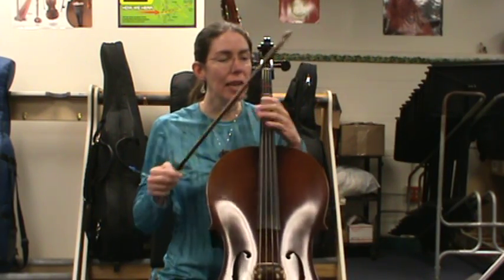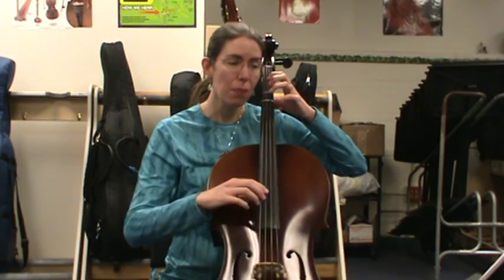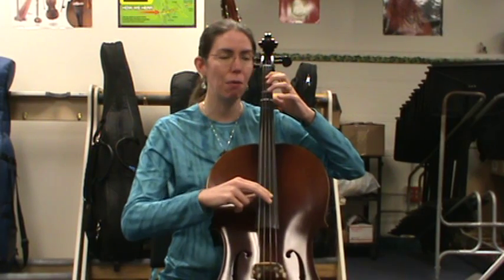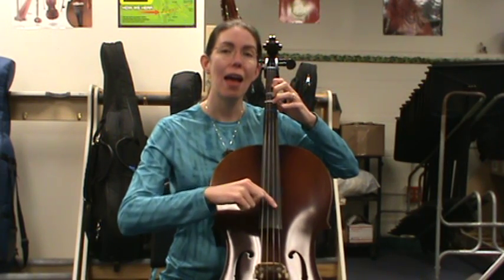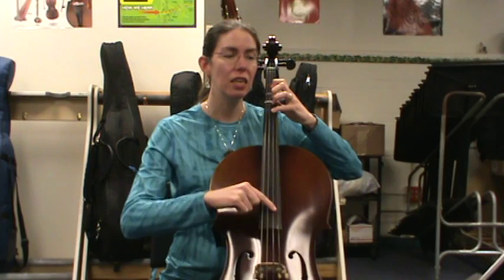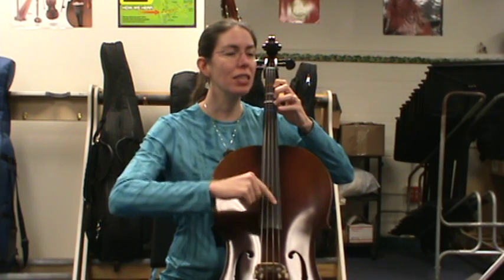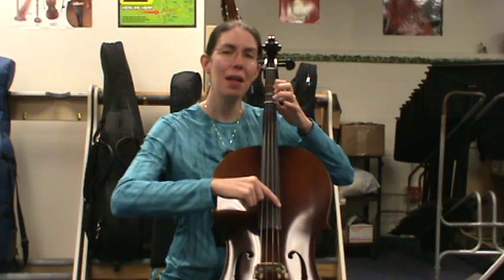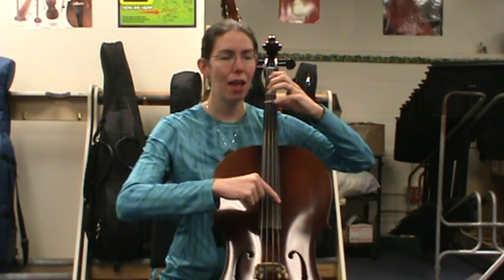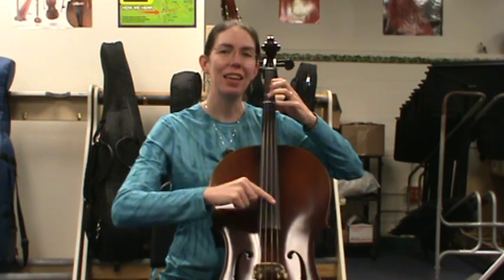Next, we're going to say and play every letter two times each. You can point and say it, or practice it pizzicato. Let's get our left hand set up. Ready? Go: D, D, E, E, F sharp, F sharp, G, G, A, A, B, B, C sharp, C sharp — then coming down — B, B, A, A, G, G, F sharp, F sharp, E, E, D, D.